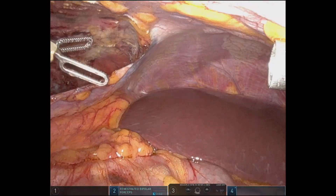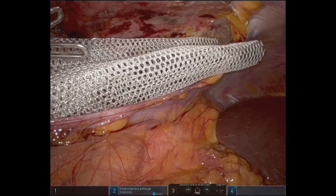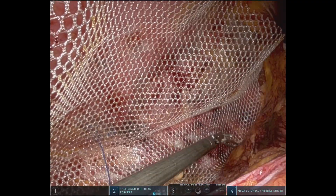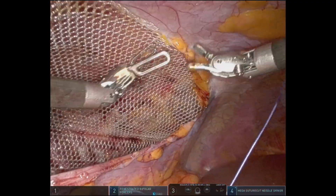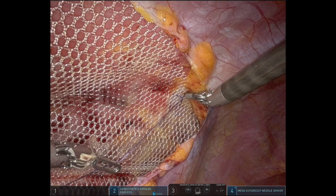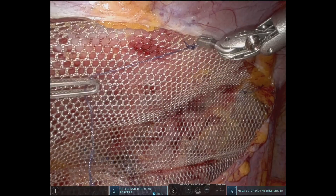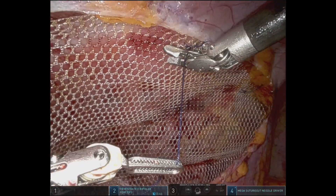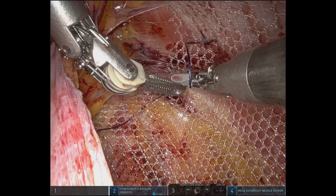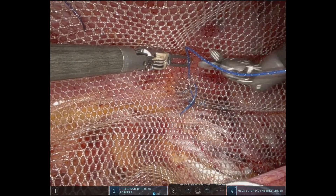The needle is extracted and a middleweight macroporous polypropylene mesh, 15 by 25 centimeters, is introduced and deployed covering all the space that the dissection had been designed for. We take a few bites with 2-0 Vicryl just to keep the mesh adequately deployed without wrinkles or folds so it integrates perfectly. When we fixate the mesh we are just performing air knots — we are not tightening — so that it will not cause ischemia or injure the muscles where the mesh is being integrated.